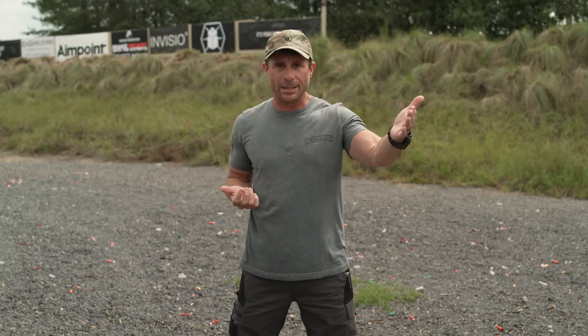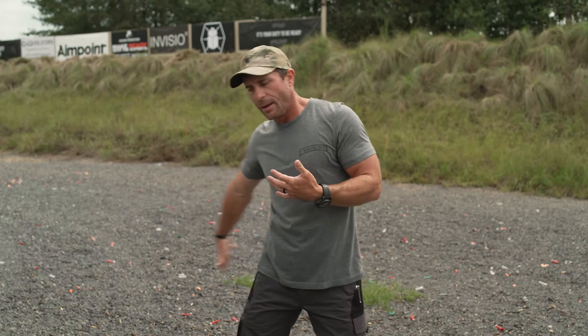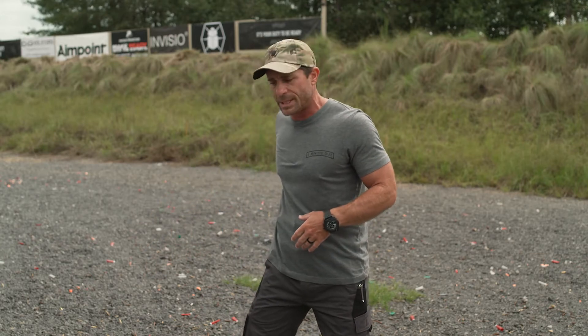That doesn't always happen, so we always need to practice at the range shooting with only our support hand and drawing our pistol with our support hand. In this instance, I've got only my support hand — maybe I've taken my primary hand and tucked my child or my wife or somebody behind me to help protect them, and now all I have is my support hand to draw.